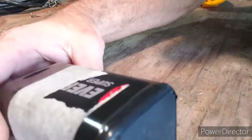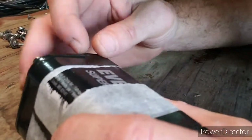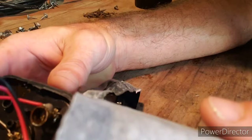Here's my six volt battery I took out after it died. Now all you gotta do is take a saw — I'll show you. Let me take this back apart because I've already done it. You're gonna need some black tape, but I'll show you that quick.